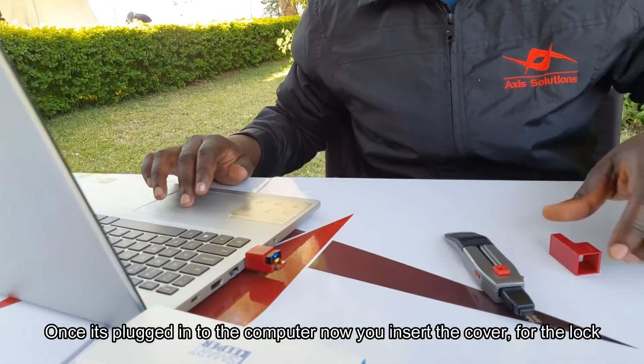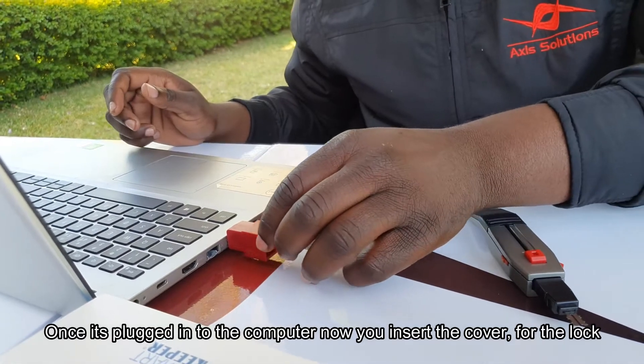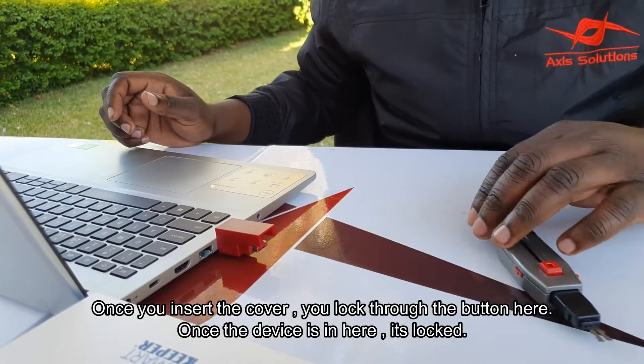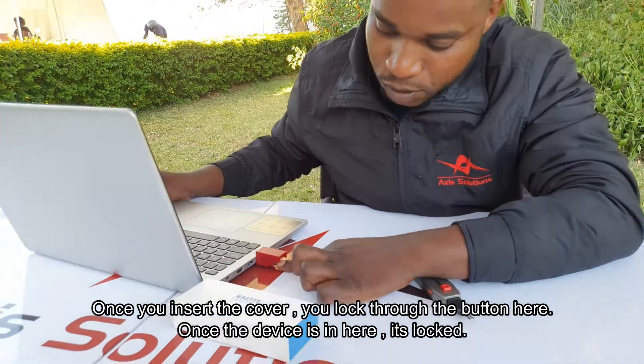Once it's plugged into the computer, you insert the cover for the lock, and then once you insert the cover you lock it through the button below here.